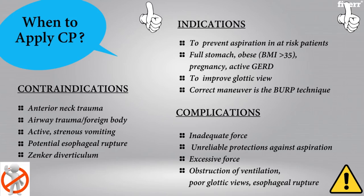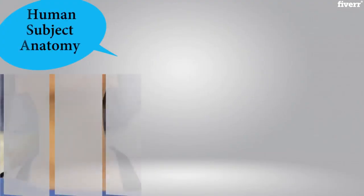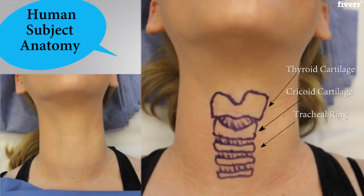Contraindications and potential complications are listed here below. In order to provide effective and accurate cricoid pressure, knowing the anatomy is critical. The cricoid cartilage is where cricoid pressure should be administered. As you can see on our human subject, anatomy may be difficult to visualize at times. Understanding what landmarks to palpate for, such as the thyroid cartilage, will help guide the provider to correct placement.